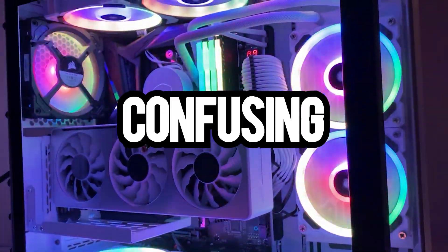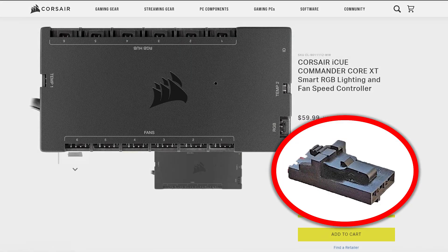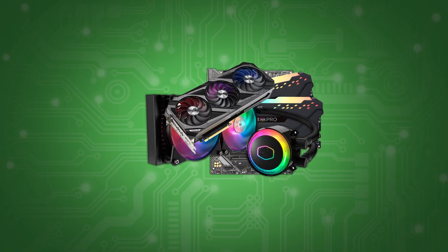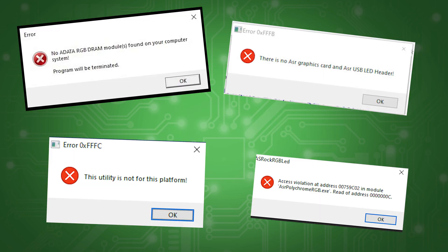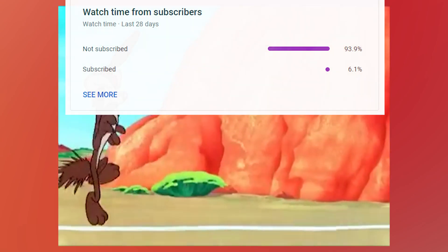RGB is confusing. Really confusing. And because all these companies want to make more and more money, they want you to buy their parts with their proprietary components and force you to use their special software. If you try to mix different brands of products, you'll run into compatibility issues and most likely a day-long headache — the same exact headache we get when we see that only 6% of our viewers are subscribed.